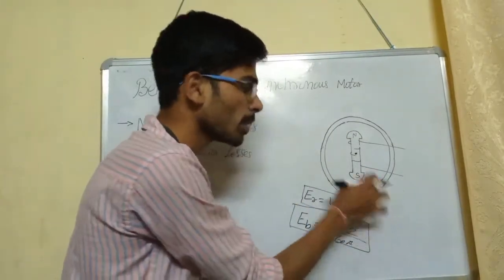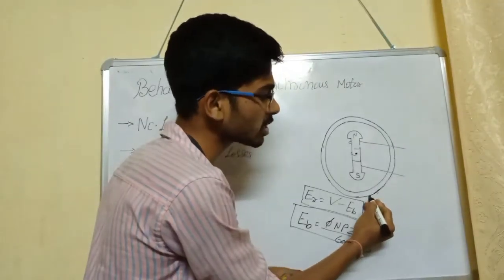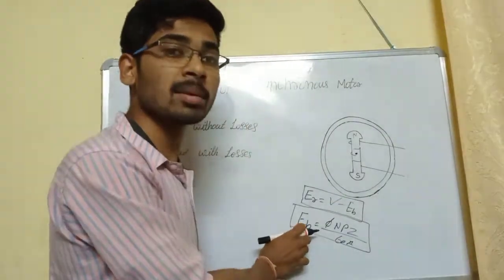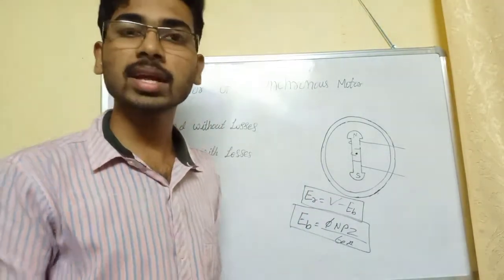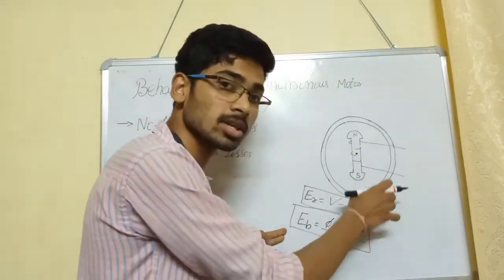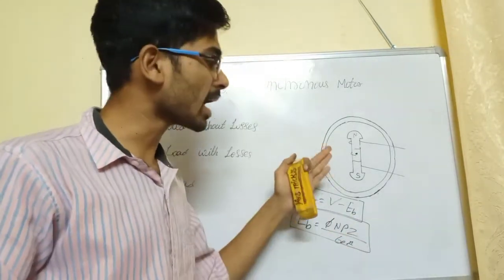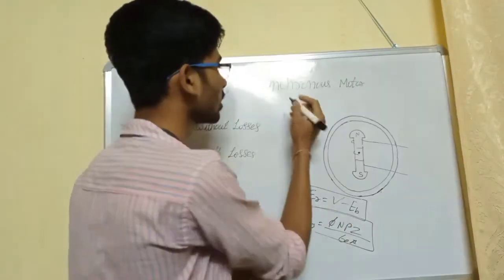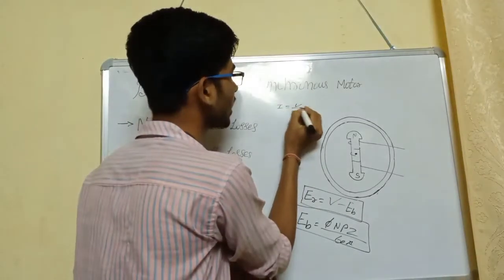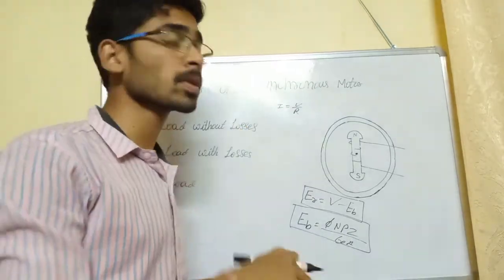When we have this resultant EMF and divide by the resistance, we produce the armature current automatically. The armature current IA equals V divided by R — voltage divided by resistance produces the current. That is the basic principle.